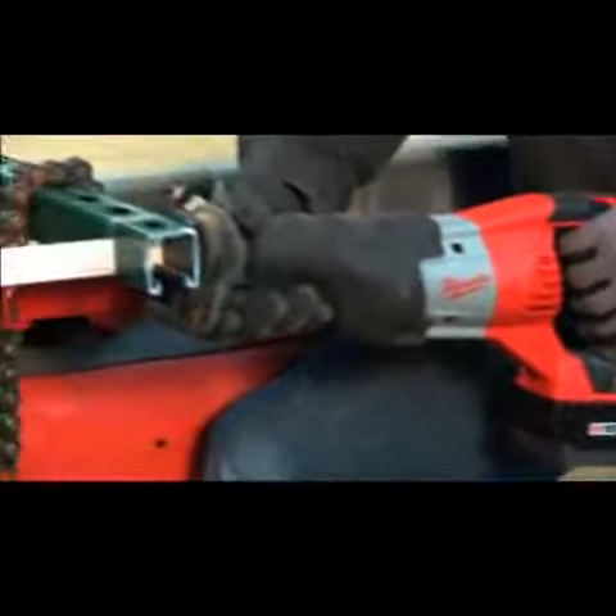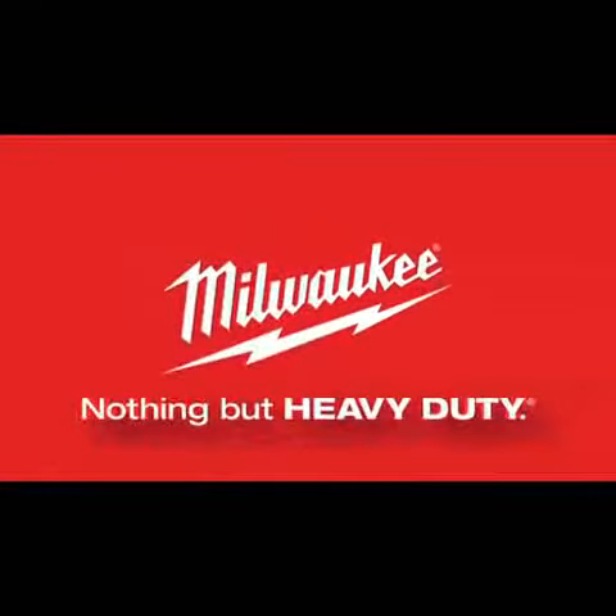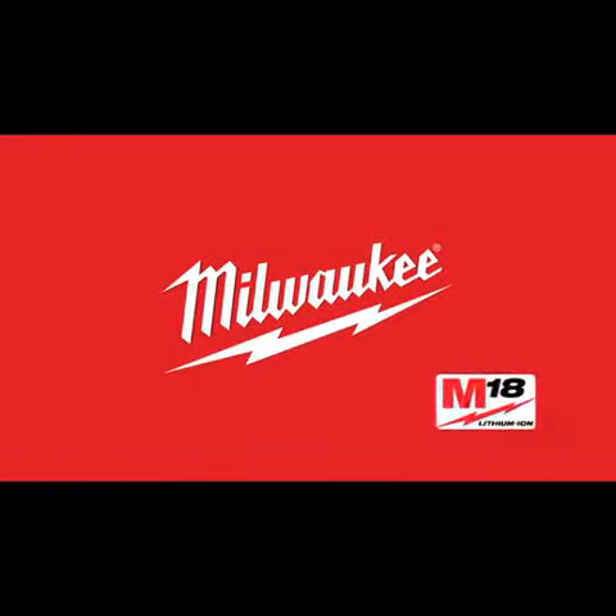Ounce for ounce, volt for volt, no other cordless tool on the market compares. Check out the industry's fastest-growing Lithium-Ion System, the impressive line of Milwaukee M18 cordless power tools. Nothing but heavy duty.